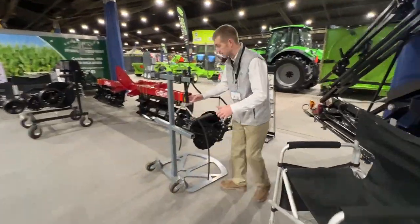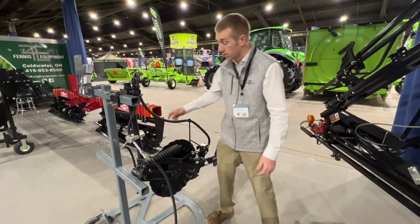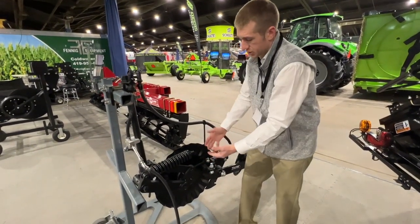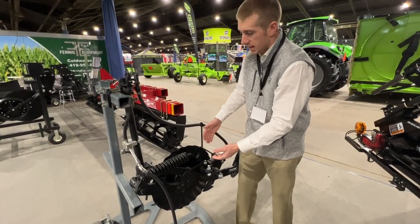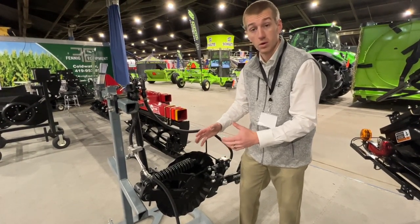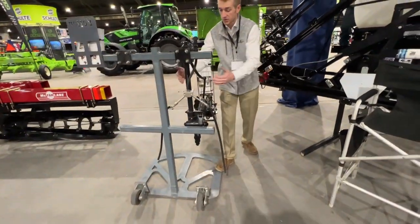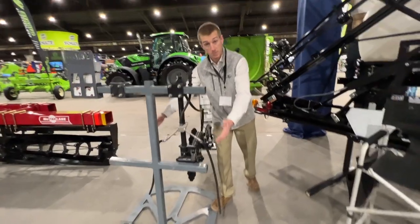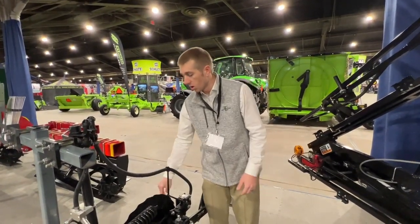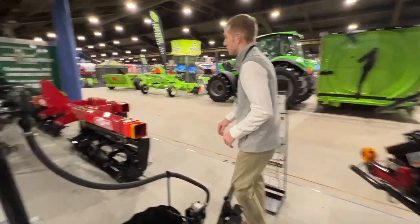Over here we've got the Yetter parallel linkage coulter. I can't say enough about this thing. We put it on all of our J&M applicators. It's a parallel linkage so it's straight up, straight down, and it doesn't allow that knife to rear out of the ground when you get into those hard soil situations. Of course we add the triple threat system to put fertilizer out at the base of the crop where the corn wants it, but then we're also putting it in the center — so it's a dual mode of action there with the triple threat.